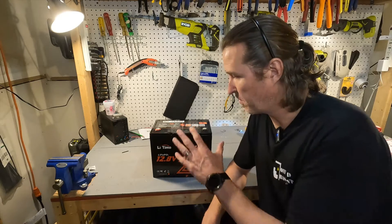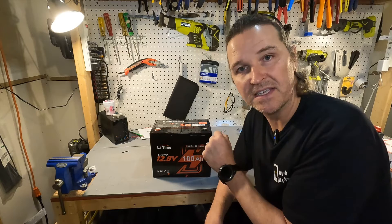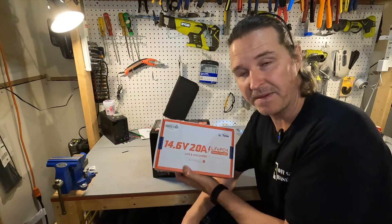The next thing we're going to do is charge this up and then do a discharge test to make sure this battery is giving us the capacity we paid for. To charge it I'm going to be using the LitTime 20 amp charger they supplied me.